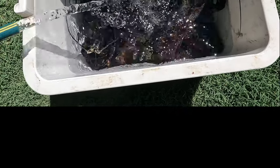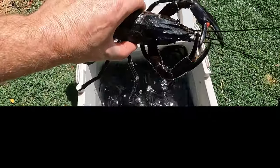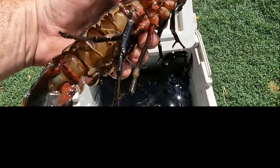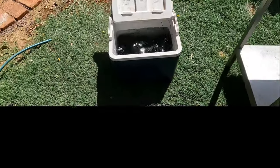Alright, so there's the marron — freshly caught from private property. They've been soaking in there for a good two hours. Have a look at these suckers — it's going to be a good lunch. Nice and alive. As these guys said, they've got to be alive. So that's what we're doing — they're going in alive.